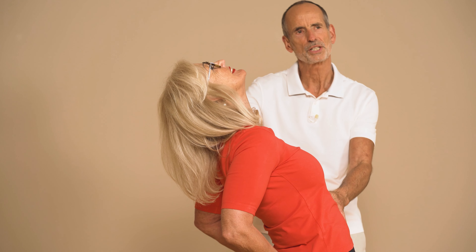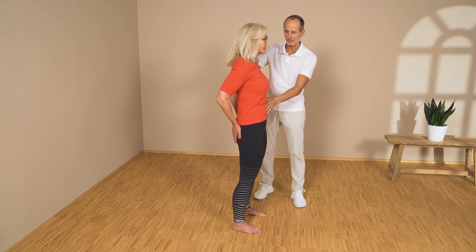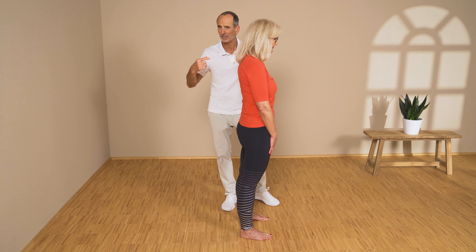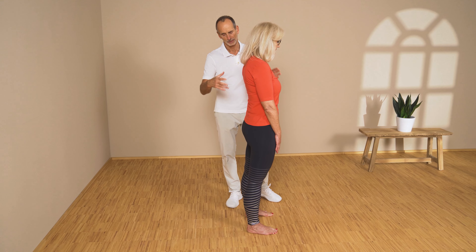Now we have to check out the other side — that means the tensions in your deep back muscles. They are the result of shortened muscles in the front.